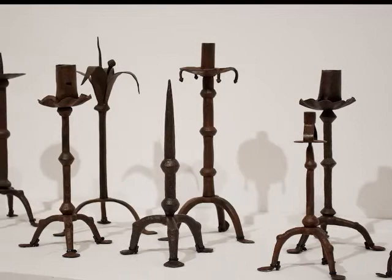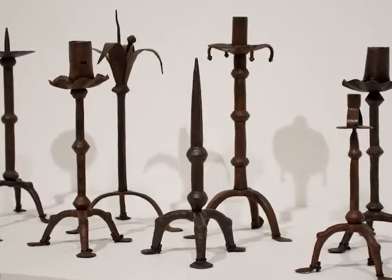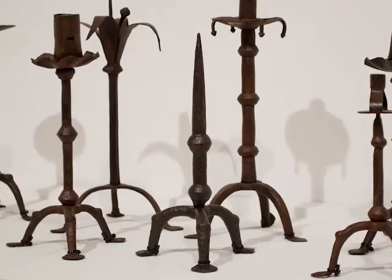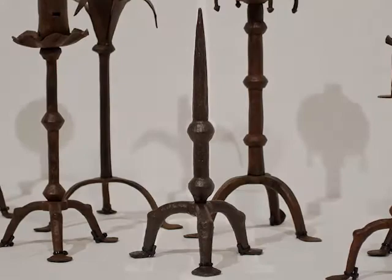Candlesticks were objects used in the illumination of the altar and were placed on either side of the table. This candlestick in the Greco-Roman style remained in use during the entire early medieval period, as Catalan-Romanesque art makes clear, and survived until the early years of the Gothic period. It is a modest replica of the enamelled pieces and the more sumptuous models made of precious metal, to which it bears a great formal resemblance.